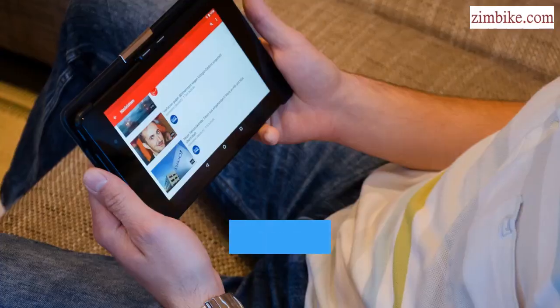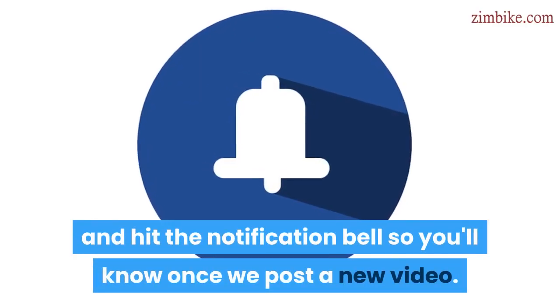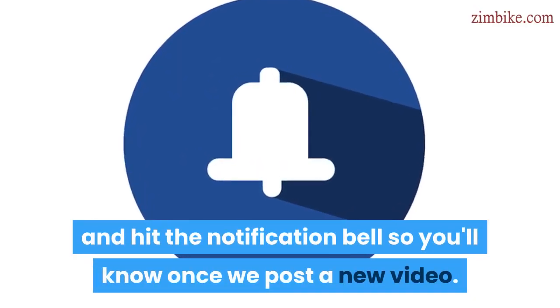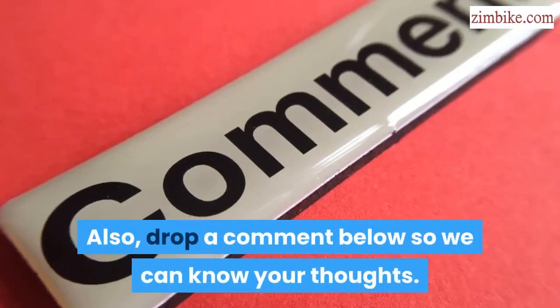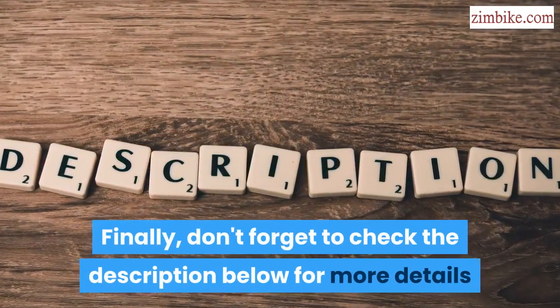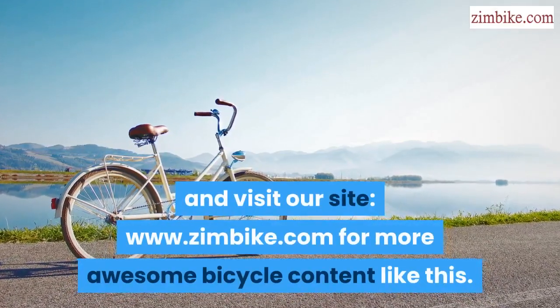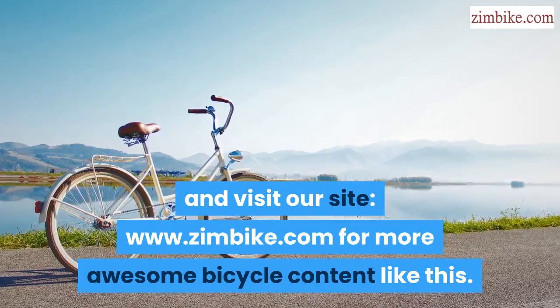If you've enjoyed this video, click the subscribe button below and hit the notification bell so you'll know once we post a new video. Also, drop a comment below so we can know your thoughts. Finally, don't forget to check the description below for more details and visit our site www.zimbike.com for more awesome bicycle content like this.